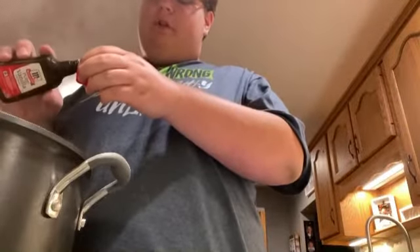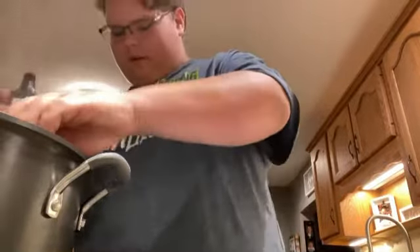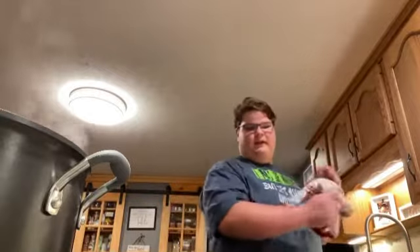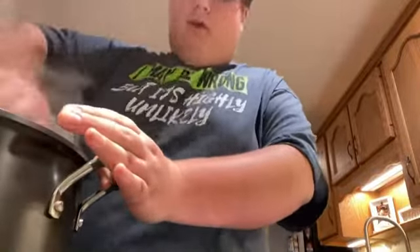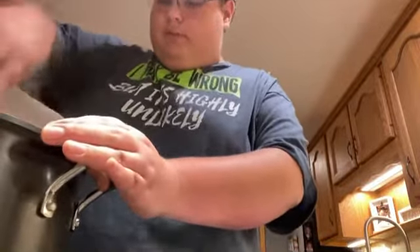I'm gonna do about two teaspoons — maybe two tablespoons — I don't know. My hands are gonna smell like vanilla for a week. I'll stir this in and then I've gotta get my lemon juice. If you have a fresh lemon, please use it. I don't, so we're using bottled lemon juice.